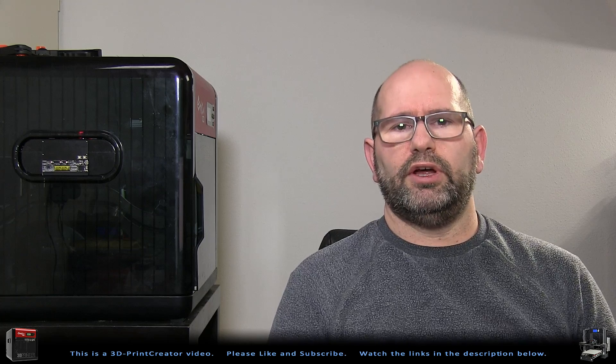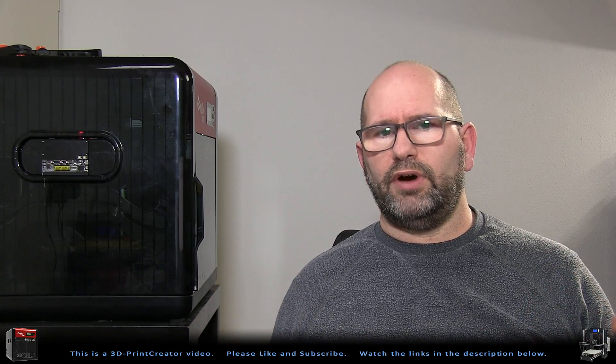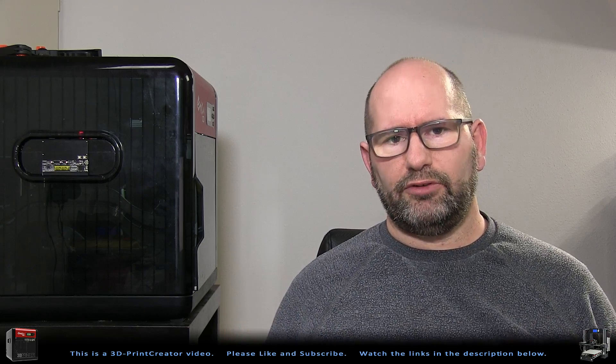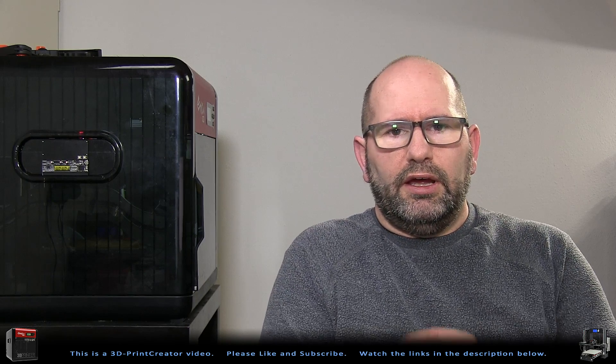Why should you use oil? People who say this is a good way of working claim that your printer will create smoother prints, and that you will have fewer clogs when printing with an oiling system. They say they are very happy since using this oiling system, and I truly believe them.